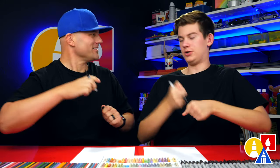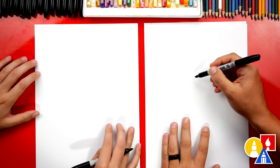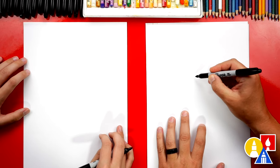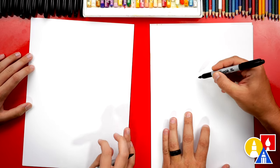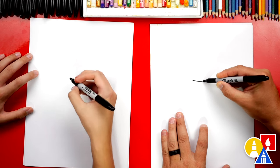You ready to start? We're first going to draw a curve in the middle of our paper, but towards the top. Right about there.